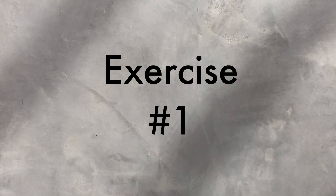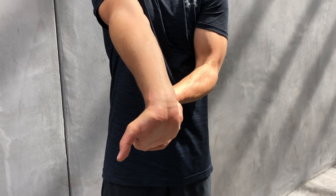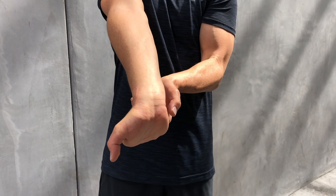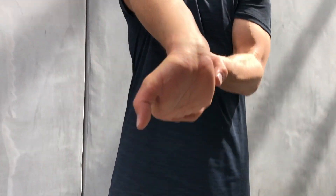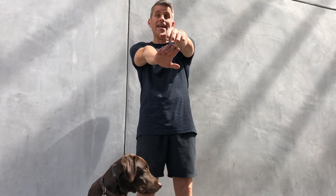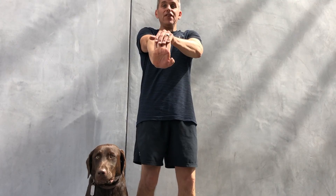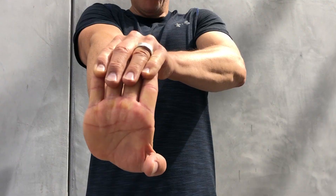Exercise number one: arm out, palm up. With the opposite hand, you're going to drag your arm back and count for ten seconds. Exercise number two: this time your palm is faced down and with the opposite hand you're gonna pull the palm up, you're gonna pull harder, you're gonna feel the stretch, and you're gonna count for ten seconds.